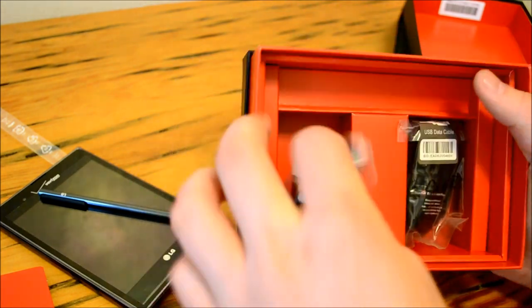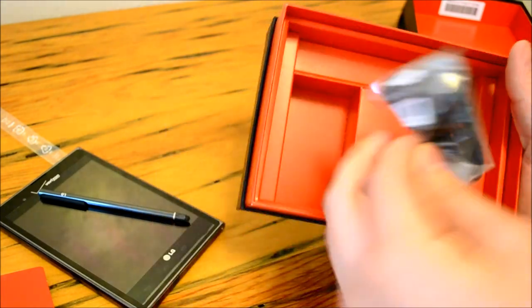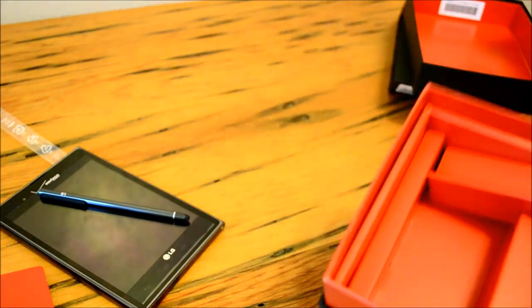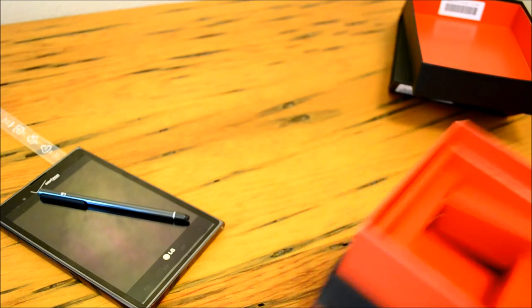We do have our travel adapter, which is our AC adapter, and our USB data cable. This does not come with headphones, but that's not a huge bummer for me because I have so many pairs it's ridiculous.